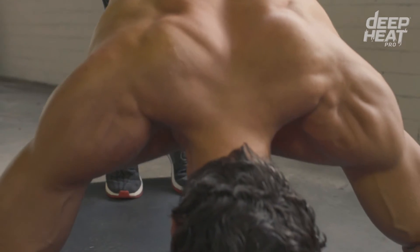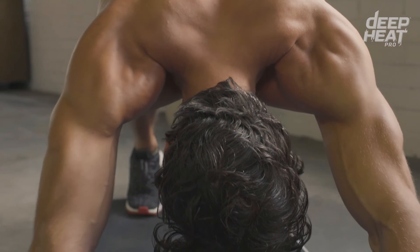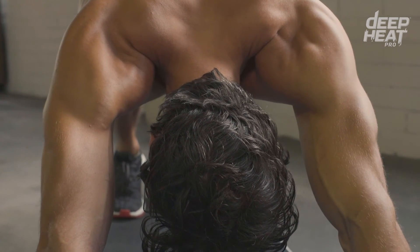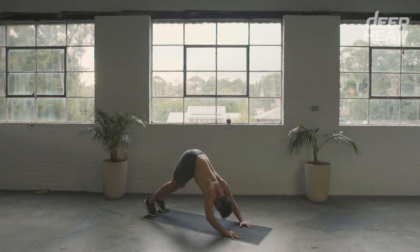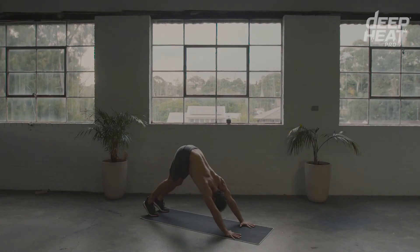If you have tight hamstrings, you can slightly bend the knees. Bending at the elbows, lower your head to between your hands. As you're pushing up, you should feel the muscles between your shoulder blades activating.